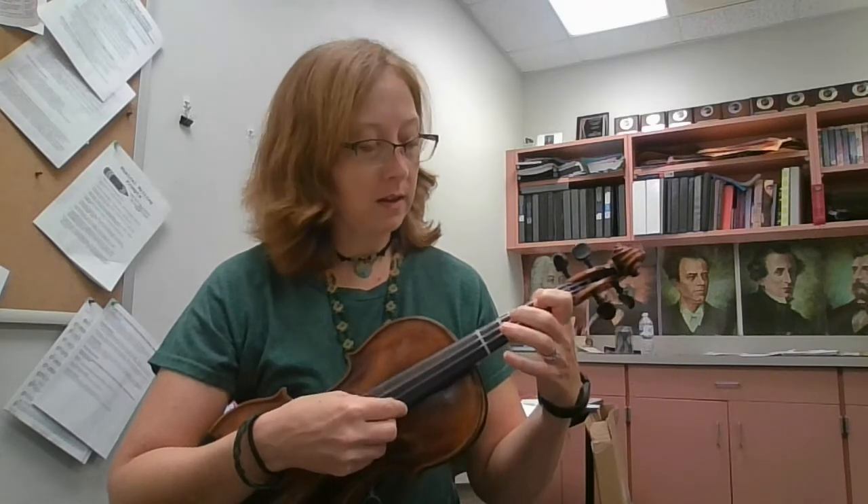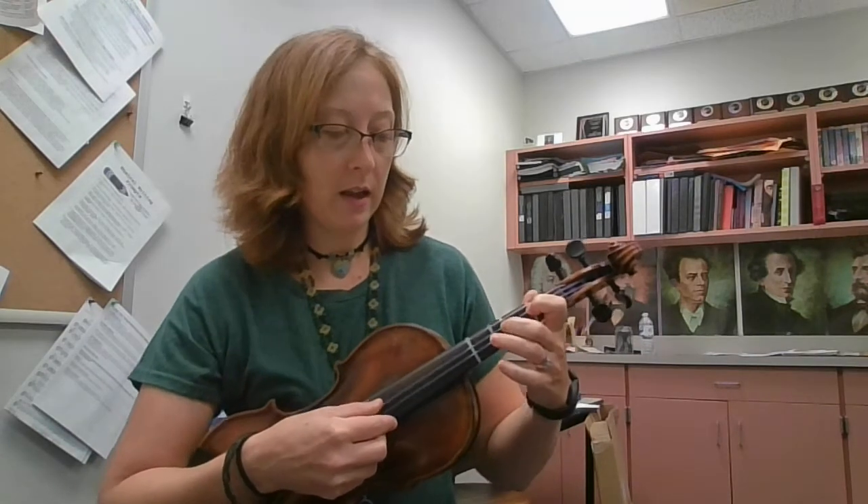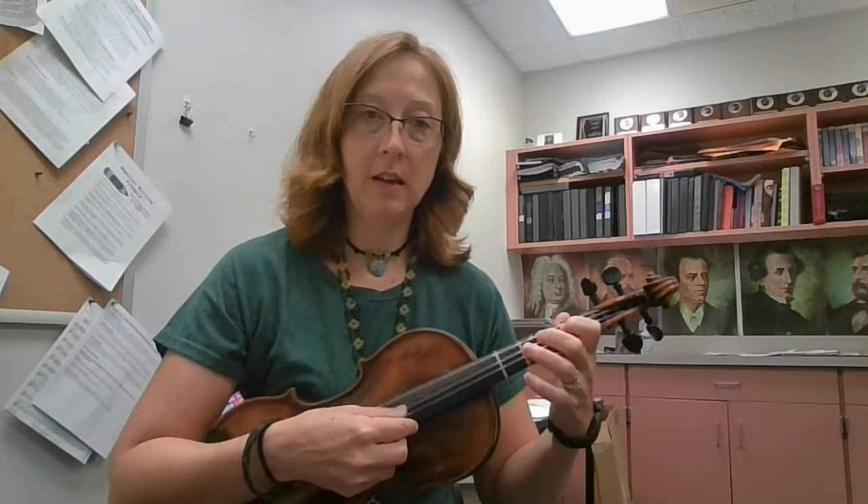E, F sharp, G, A, B, D, E, F sharp, E, D, E, F sharp, E, D.